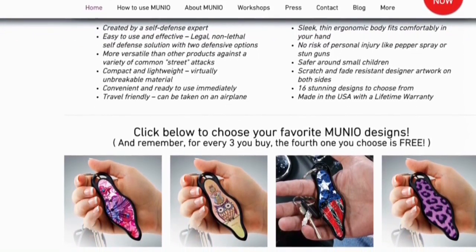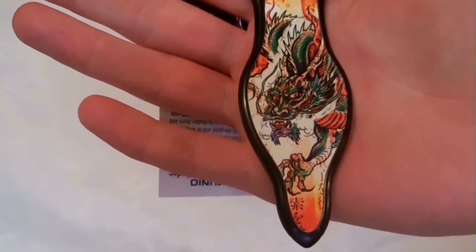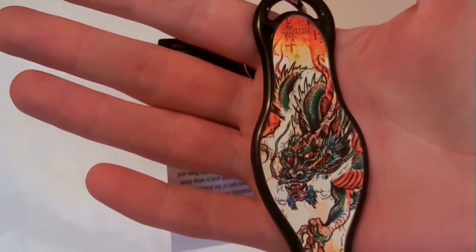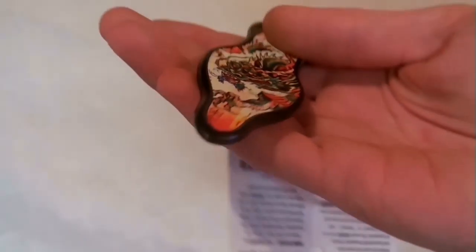I do want to point out that this is not a paid advertisement. I actually reached out to them because my wife has had this product for about a year and I thought it would be a perfect fit for the channel. I reached out to them because I really think it's a great product. Not only can you take it through airport security, but it's legal anywhere in the United States. Outside of the United States you might want to look into your own specific laws, but as far as we know a lot of places do accept it.